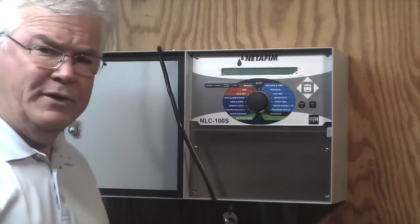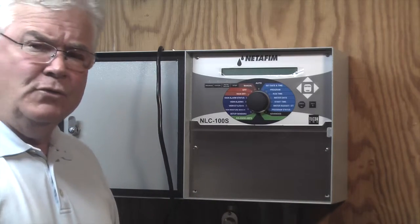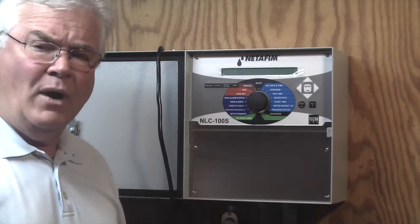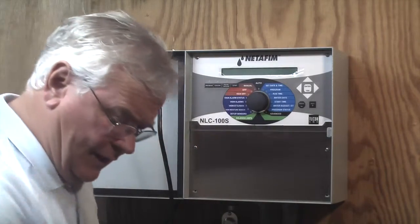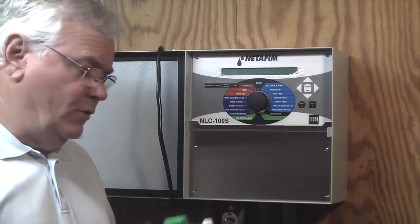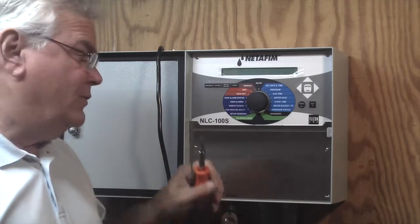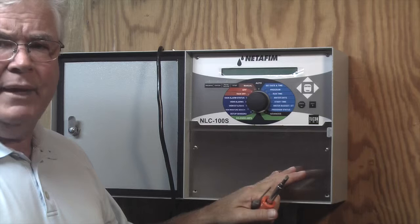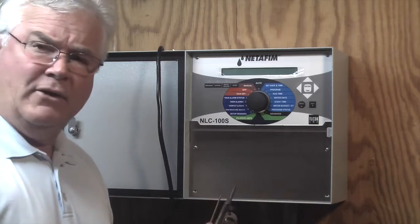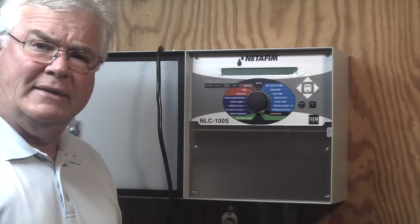First and foremost, we want to make sure we disconnect the power to the controller. After that, we're going to remove the bottom panel. The tools you're going to need are a small screwdriver, a larger screwdriver, wire splices, and as far as the controller, we'll be installing an SMI-232 using this ribbon cable and this power supply. I'll now show you how we're going to remove this bottom panel and install the SMI properly, connect the wires from the field that are going to the moisture sensor, and then we'll show you which wires are going to be connected out in the field.